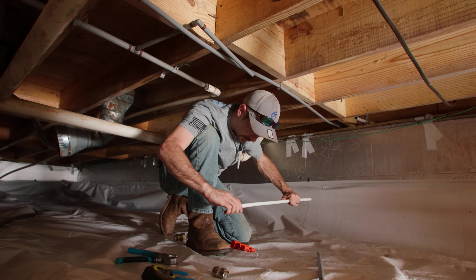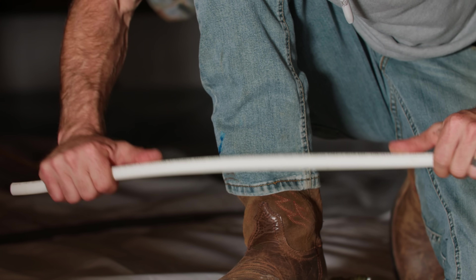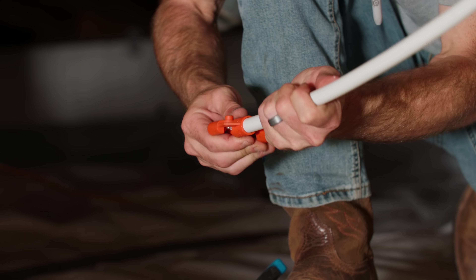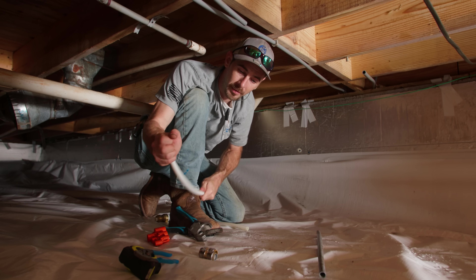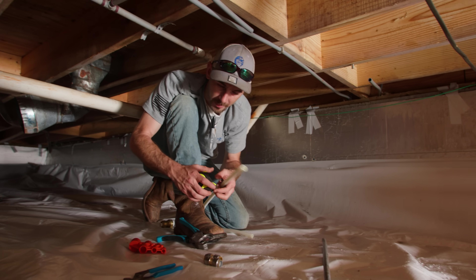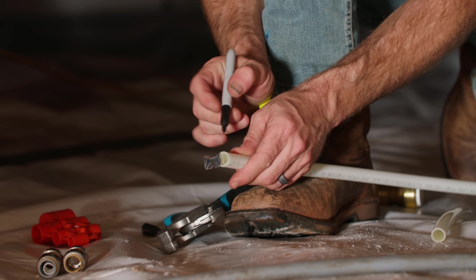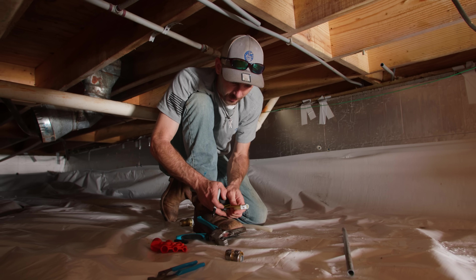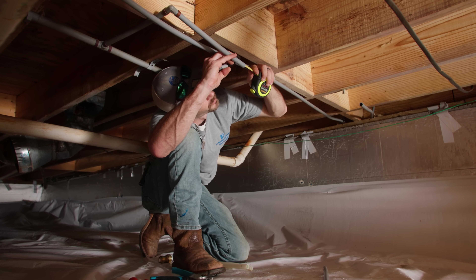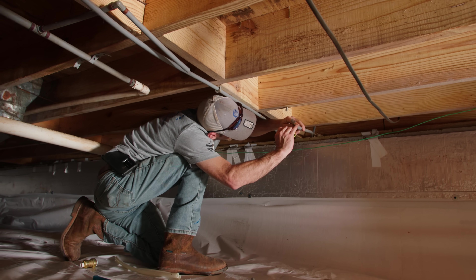I'm going to go ahead and deburr my PEX-A. I'll deburr this end, then make a cut on the other end, and once I make my cut I'll deburr the other end. We'll cut in a twisting motion and spin clockwise to deburr. Now that we've got everything deburred, I like to prep the SharkBite on the pipe I'm going to be repairing with, so I'll go ahead and get my insertion depth marked — and while I'm here I'll do both ends. SharkBite Max is going to be a one inch insertion depth, so I'll come up and mark my polybutylene with one inch on both sides.